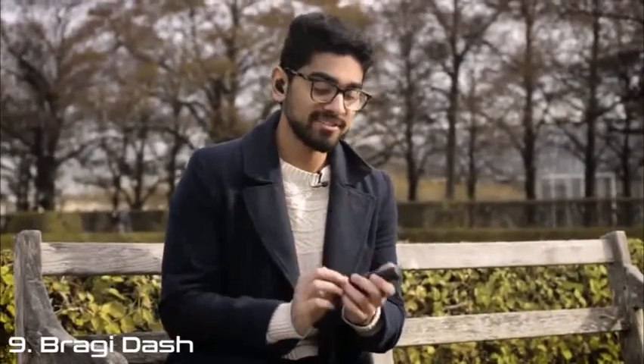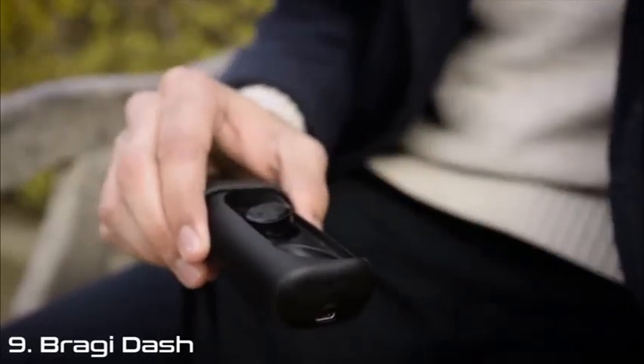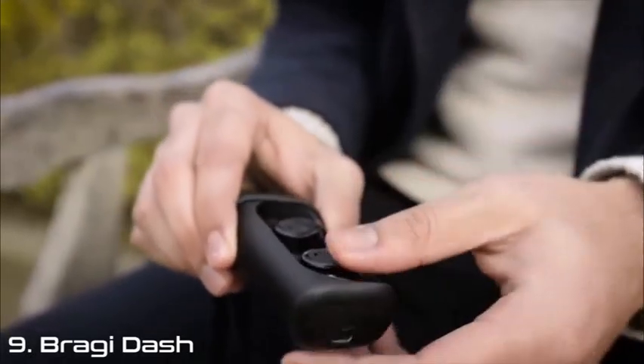When you're done, pop it back into the carry case. The carry case is also the headphone's charger. Simply plug it in with micro USB so you can charge it up for another day with your headphone.